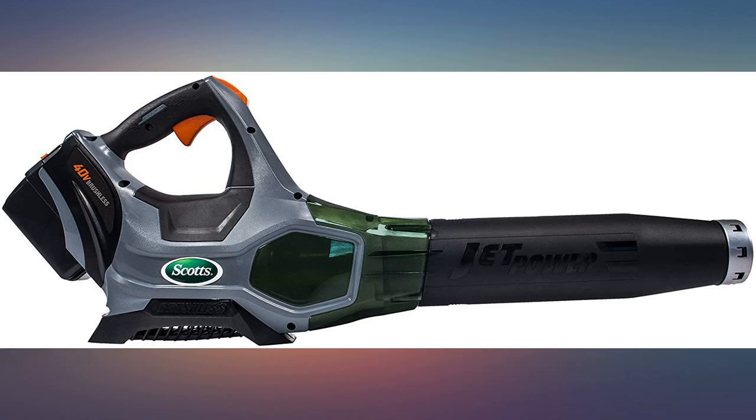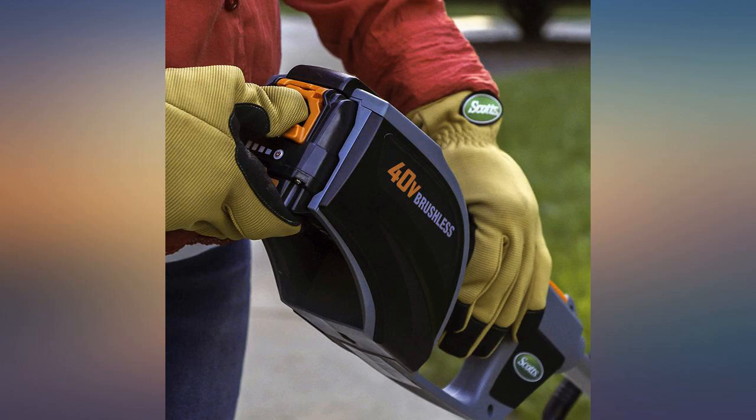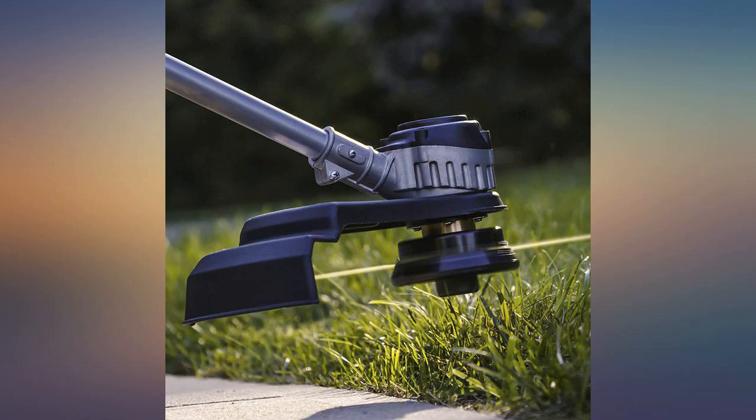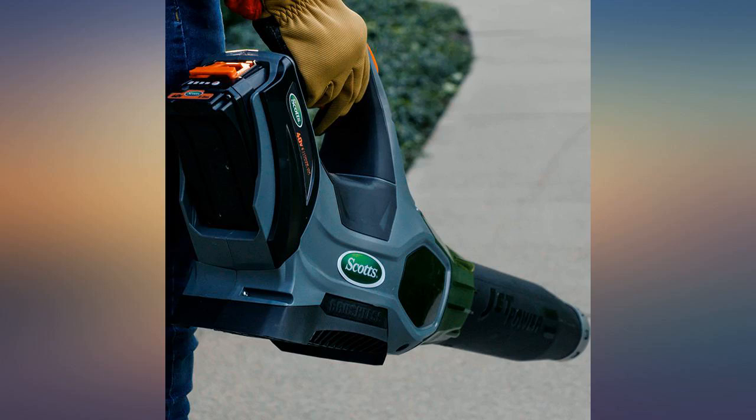This is a solidly made leaf blower, easy to assemble right out of the box, charges quickly, very powerful, lightweight, and easy to hold and use. Used straight for about an hour without losing power. Easy to turn on and off, easy power button to use, easy to control. Would highly recommend.